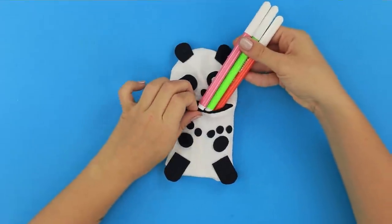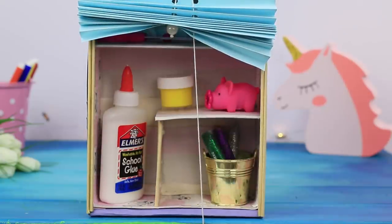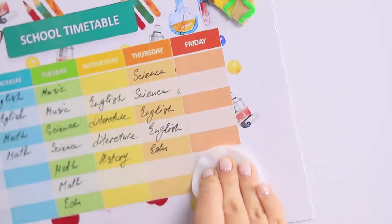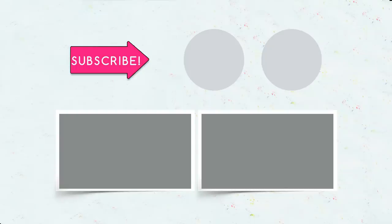Did you like our school supplies? Which of these ideas will you use to make your office supplies even brighter and more interesting? Write about it in your comments! And don't forget to put a like on the video, subscribe to the channel, and click on the bell so that you don't miss even more life hacks for school from Troom Troom Select!